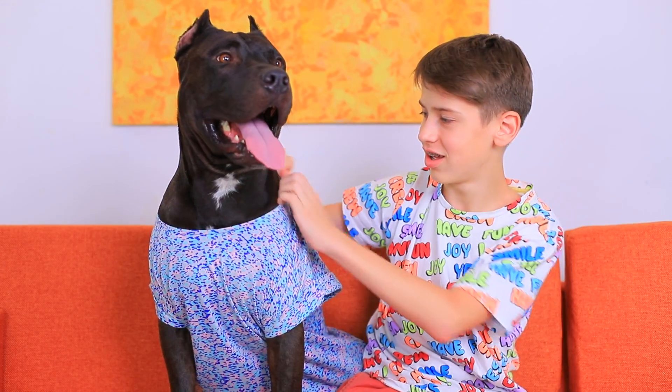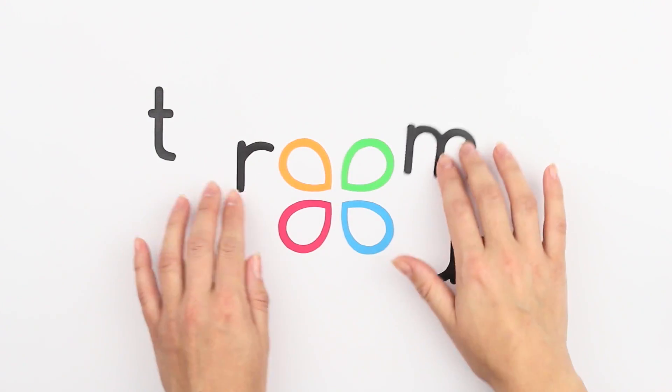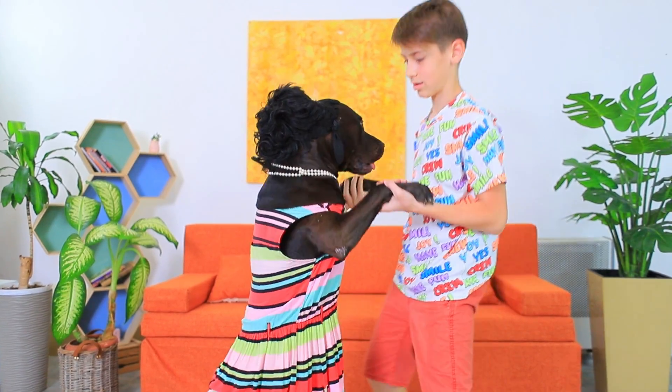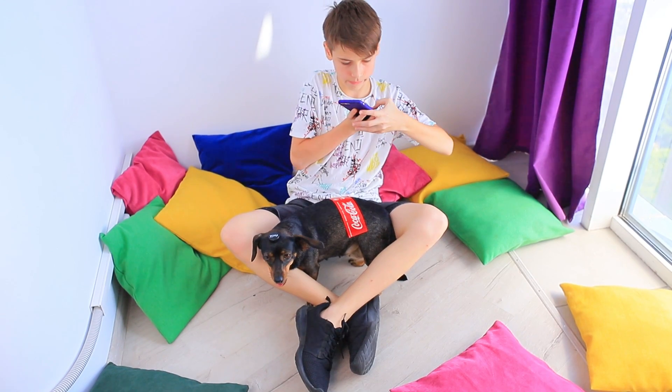Gotcha, buddy! I'll turn you into the most beautiful dog in the world! You look amazing! We love having fun with our pets! Dress your puppy like a hot dog or Coca-Cola!